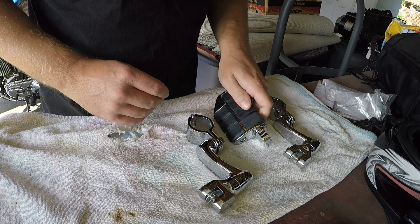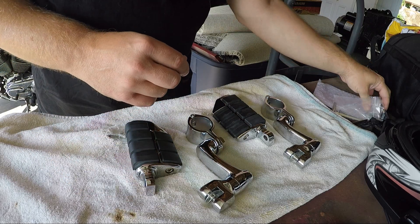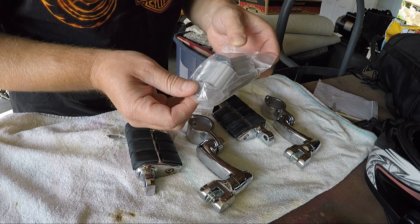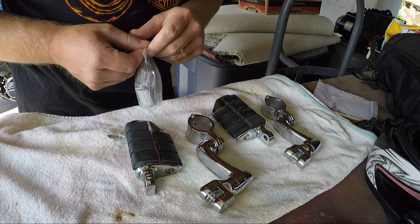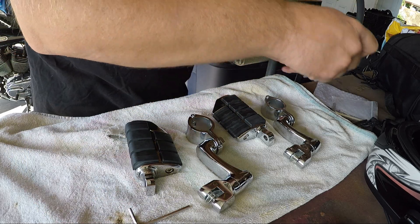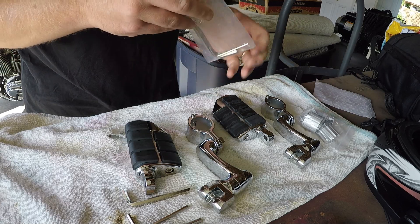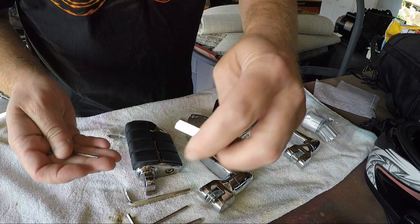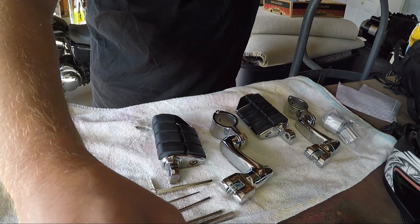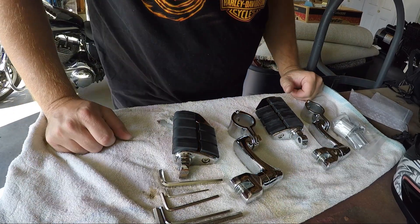Here's one pedal, the other pedal, and here is a series of spacers to go around your highway bars. I also got one, two, three, four, and five Allen wrenches. I hope I don't need all these, but we'll go ahead and start putting this together and see how it goes.